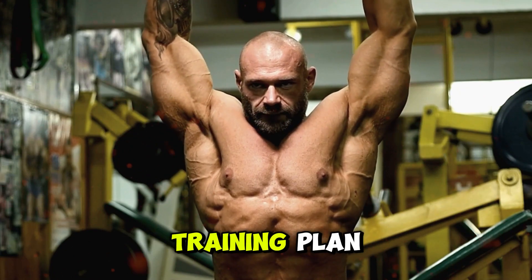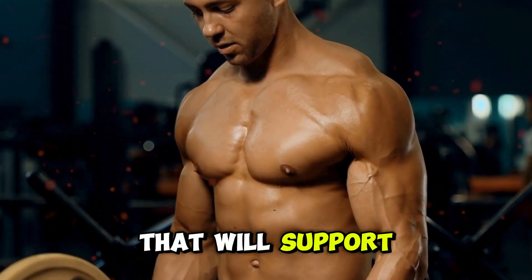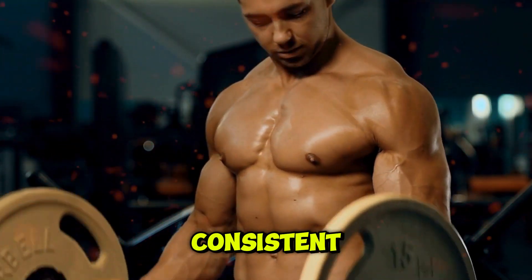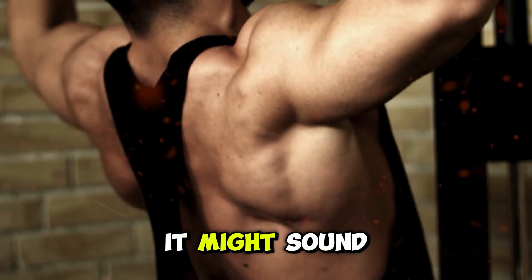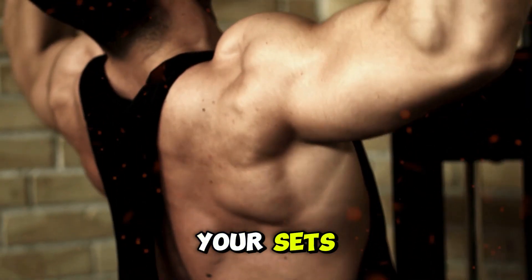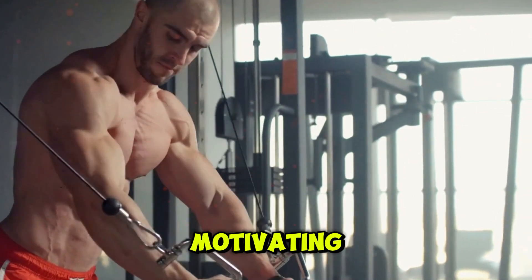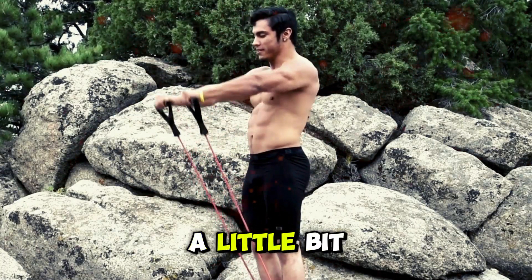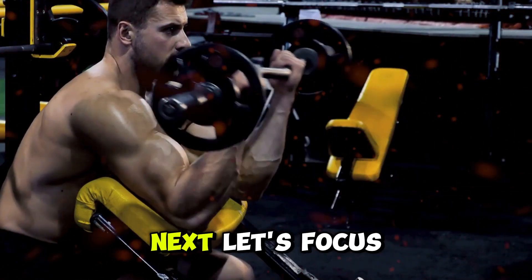Now that you've got a solid training plan with periodization, let's talk about the everyday habits that will support your biceps growth. These habits are simple but powerful, helping you stay consistent and get the most out of your workouts. First up, track your progress. Keeping a workout journal or using an app to log your sets, reps, and weights can make a huge difference. Seeing your progress on paper is motivating and helps you see what's working and what's not. It also ensures you're always pushing yourself a little bit more each week, keeping that progression steady.